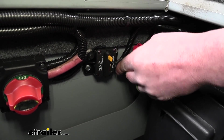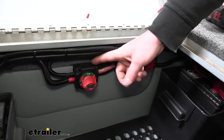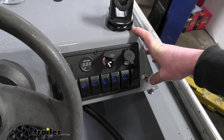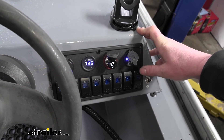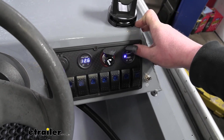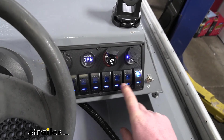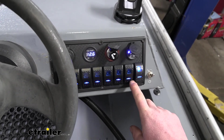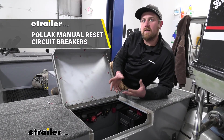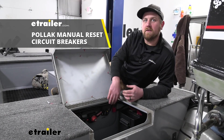Now that everything's connected, it's not a bad idea to turn the power supply back on and run a quick test to make sure everything's working properly. Try to turn on one of the accessories and make sure it powers up. Here at our switch panel, turning the main switch on, you can see that we have voltage and the charger lights are illuminating. Activating the rest of the switch panel, you can see that they all light up. In our case everything is working properly. That'll finish up our look at and our installation of the line of Pollak manual reset circuit breakers.